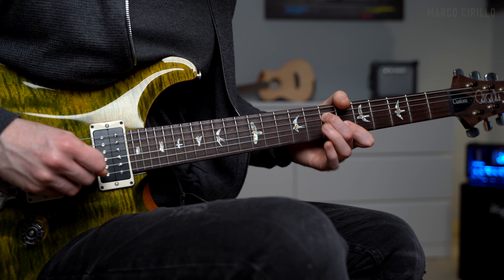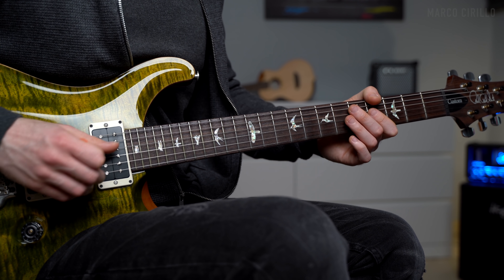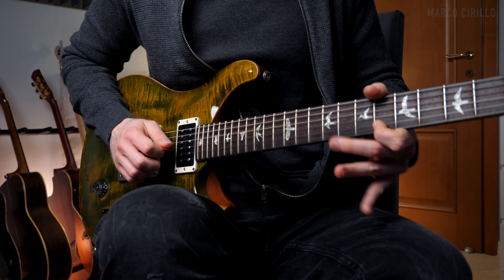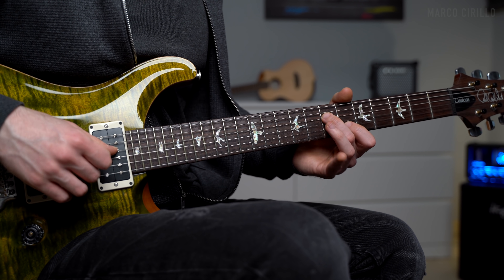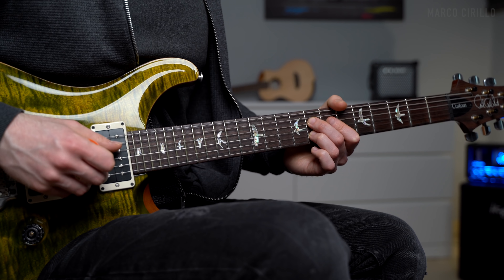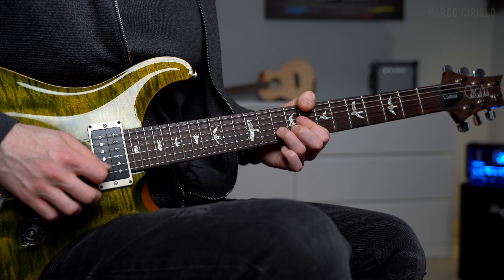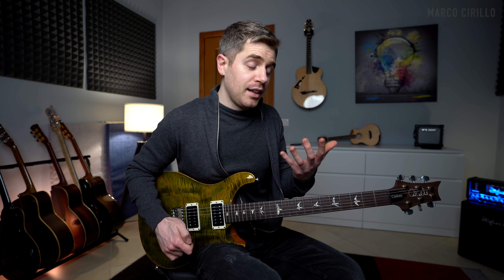The second phrase is also really interesting and has the same structure — we start with a sixth and then a quick phrase. You've got fret 5, then fret 7 and 6, and fret 8 twice. Then there's a bending on the B string at fret 10 — just a half step — back to fret 10 and fret 8. You can slide into it. And then fret 6 twice. I really like this phrase and the bending as well.